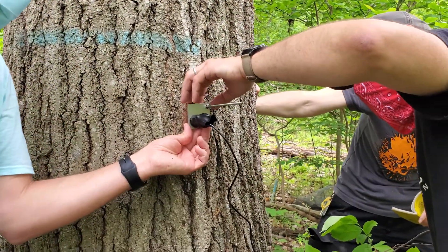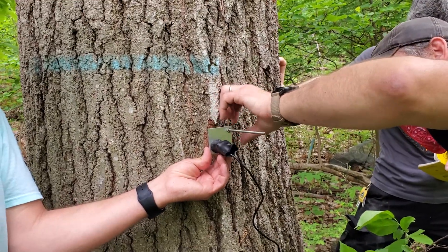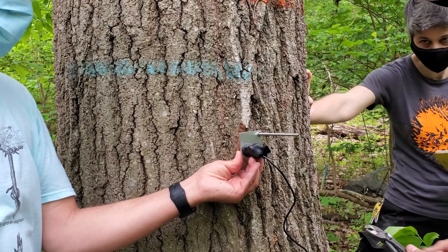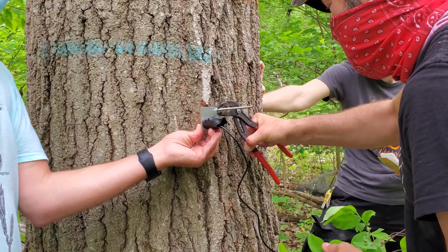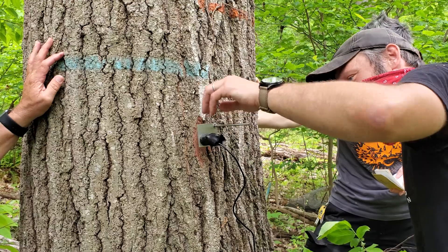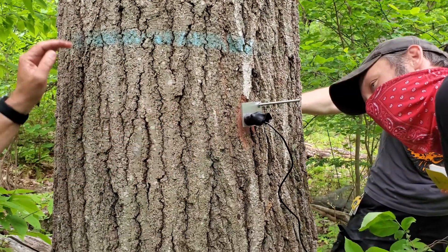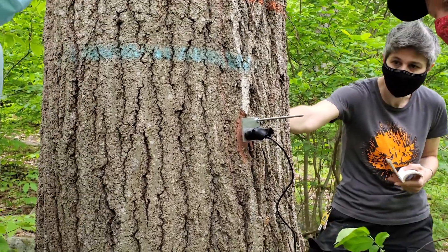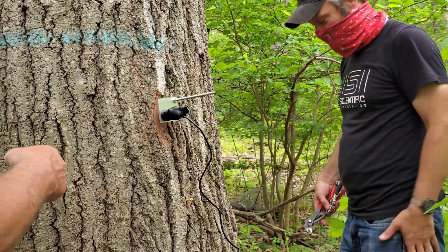Does this go in a little bit more? Is that good? Number one — did you measure the diameter? Not yet. The students start — I got a tape in that bag. It's got that nice little DBH tape.